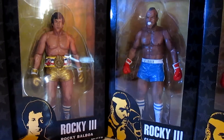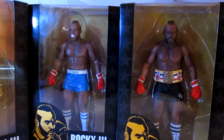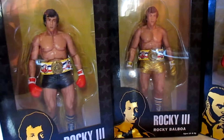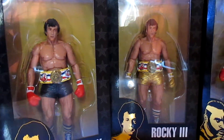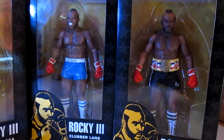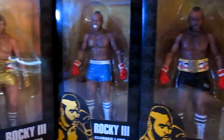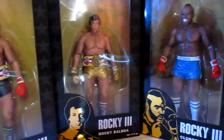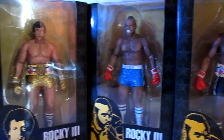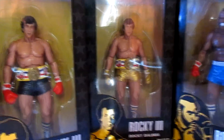Hey guys, back with another video. I never did a full review of these guys — I never took them out of the box. I was looking at them just yesterday and realized I haven't even taken these things out of the box yet. I hate to have figures still in the box without fiddling with them or seeing how the articulation is. So I'll get these guys out of the box and see what's going on.